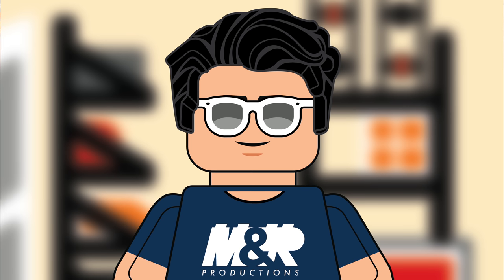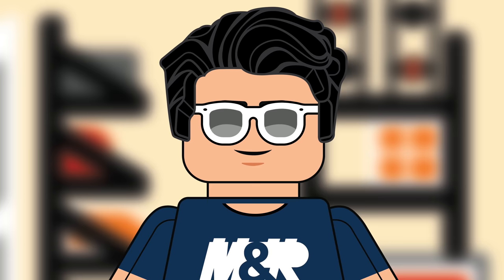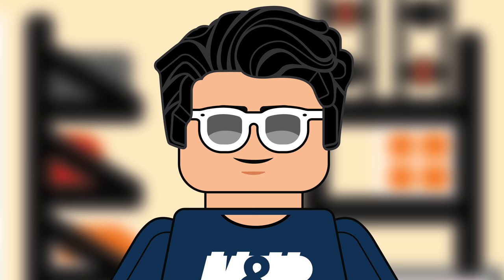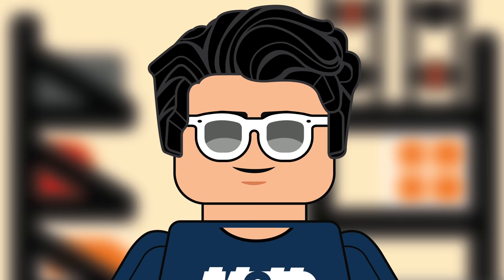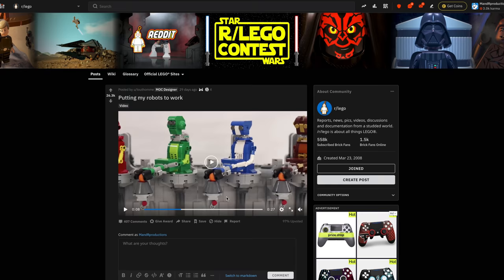Hey, what's up! Ryan here from M&R Productions, welcome to the best Lego MOCs for March of 2020. On this channel I upload best Lego MOCs videos the first Saturday of every month, so if you don't want to miss those make sure you hit that subscribe button. If you enjoy this video leave a like, and if you have anything to say about the MOCs you can comment down below. Links to all of the MOC builders will be in the description below in order of appearance — so let's get started!